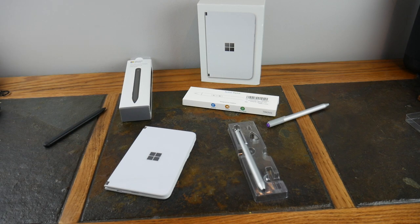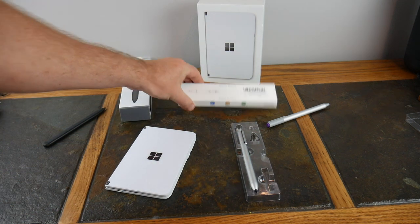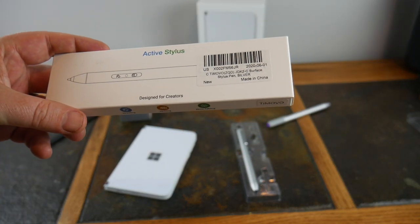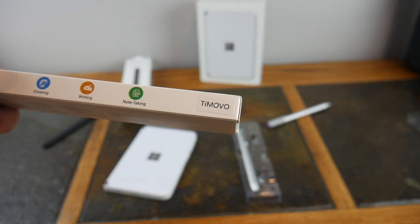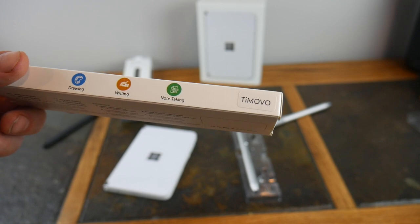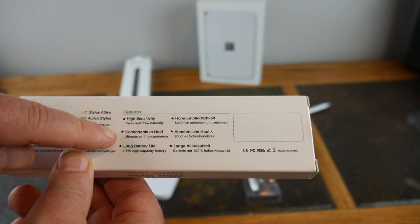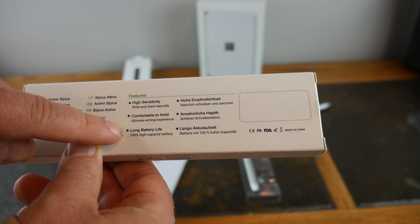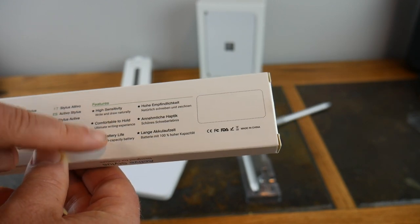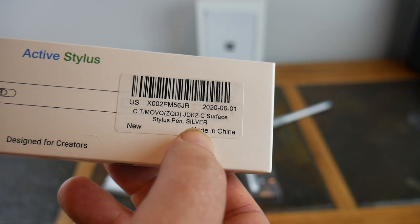By comparison they've come a long way, and we're going to go over just a couple of options for the Surface Duo. The first one is called the Active Stylus — it's designed for creators, and it's from a company called Tomovo. It says: drawing, writing, note taking, active stylus, high sensitivity, write and draw naturally, comfortable to hold, ultimate writing experience, long battery life, 100% high capacity battery.